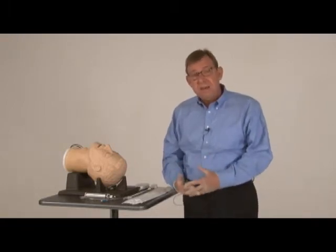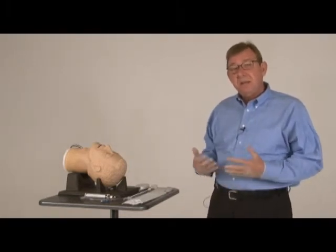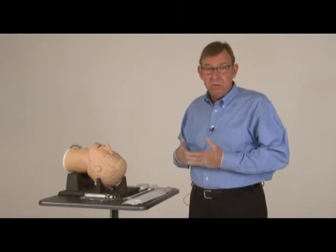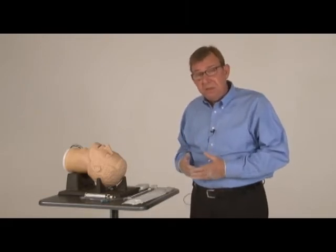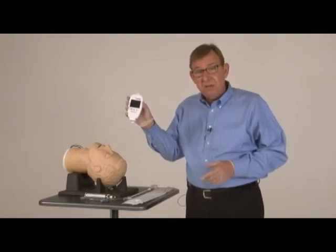The ViewStick is a fast and remarkably easy-to-use video laryngoscopy device that allows the clinician to actually see what the end of the ET tube would see. It consists of two pieces. One is a very lightweight and rugged 4-ounce video handpiece.